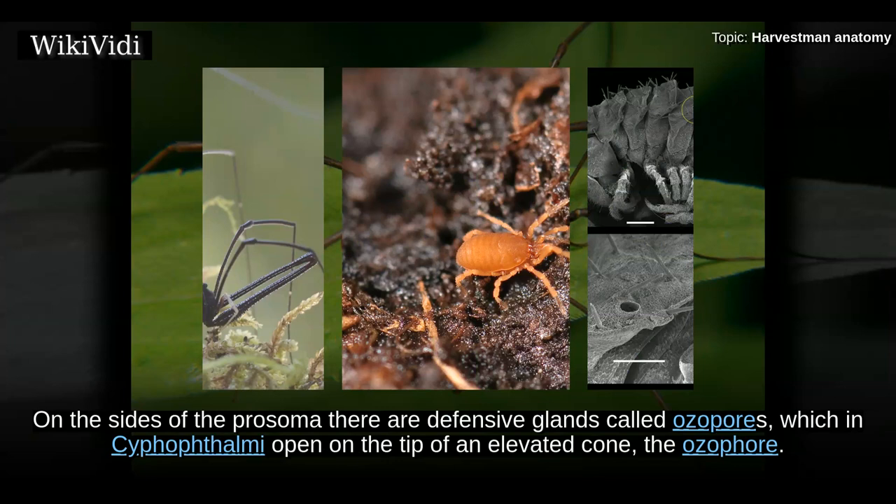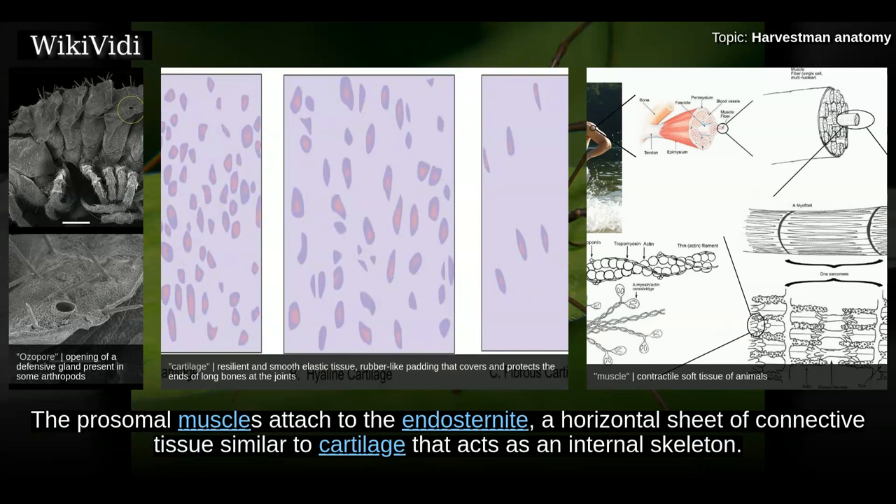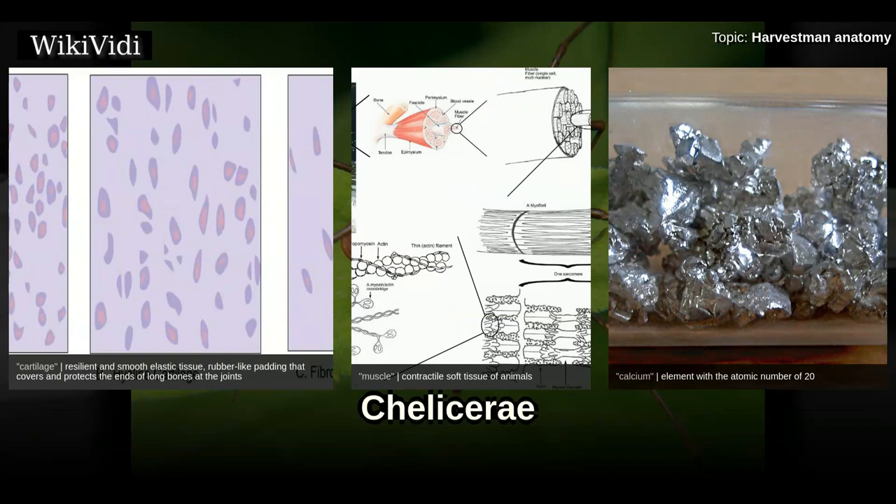In some Dyspnoi, the eyes are located on projections that form a hood covering the mouthparts. On the sides of the prosoma there are defensive glands called ozopores, which in Cyphophthalmi open on the tip of an elevated cone called the ozophore. The prosomal muscles are attached to the endosternite, a horizontal sheet of connective tissue similar to cartilage that acts as an internal skeleton. In some harvestmen it contains calcium deposits; the endosternite is U-shaped with the arms facing forward and embracing the ganglion above the esophagus.